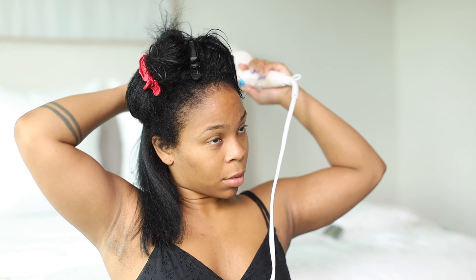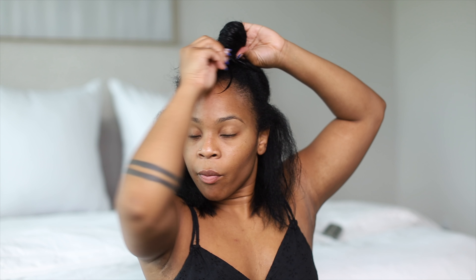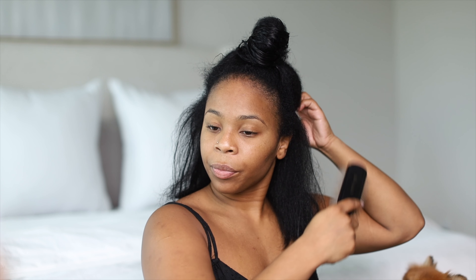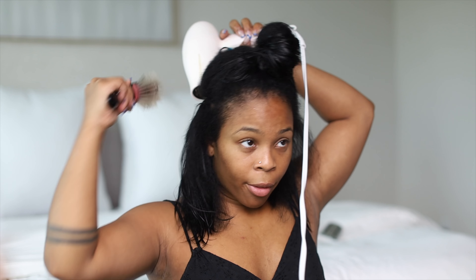I'm also only putting the hair oil onto my real hair. I wouldn't recommend putting it on the weave because it's going to make the hair look very greasy and weigh it down. This is actually a really light oil, but extensions don't really work well with oils — you'll have to wash your hair quicker and it won't look as fresh. So put it mostly on your real hair.